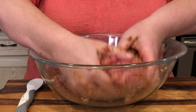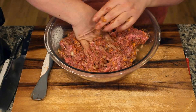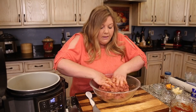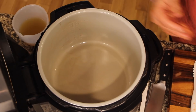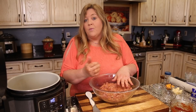The meatloaf mix smells so good. You want it well incorporated but not overworked. Take just a tiny teaspoon-sized bit, pat it down flat so it cooks fast, and throw it right in the center of the Foodi. No need to add olive oil since this is an 80/20 mix, but if using turkey or a leaner blend, add a little oil.